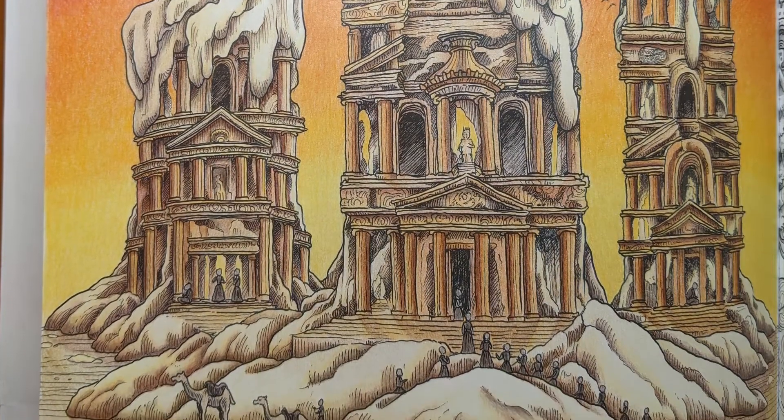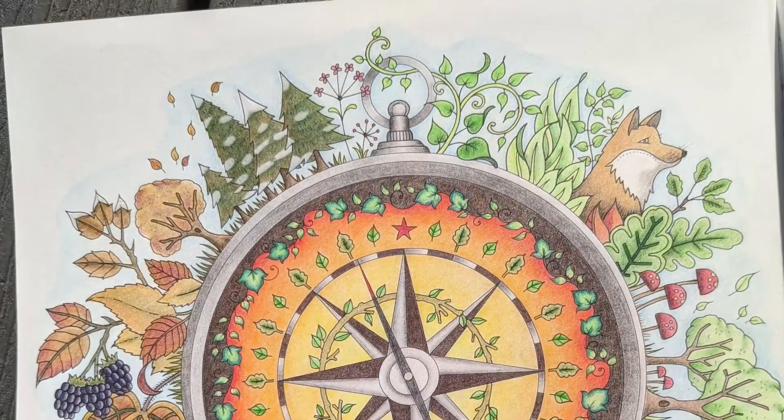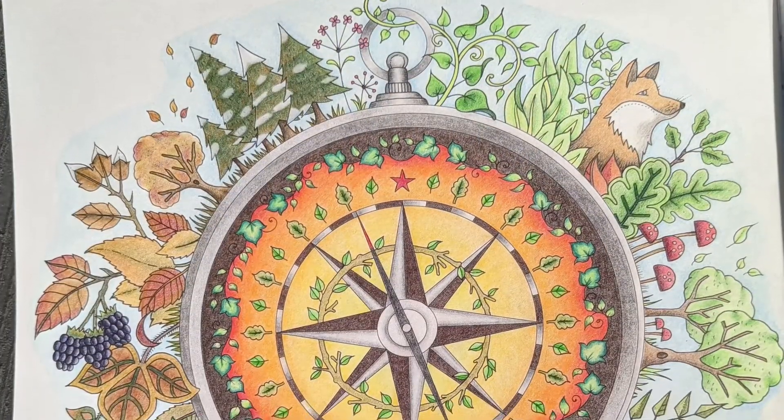The candles page from Worlds Within Worlds was fun to color and I used the luminance colored pencils for the background and still don't like them. I ended up packing them away to save on space.